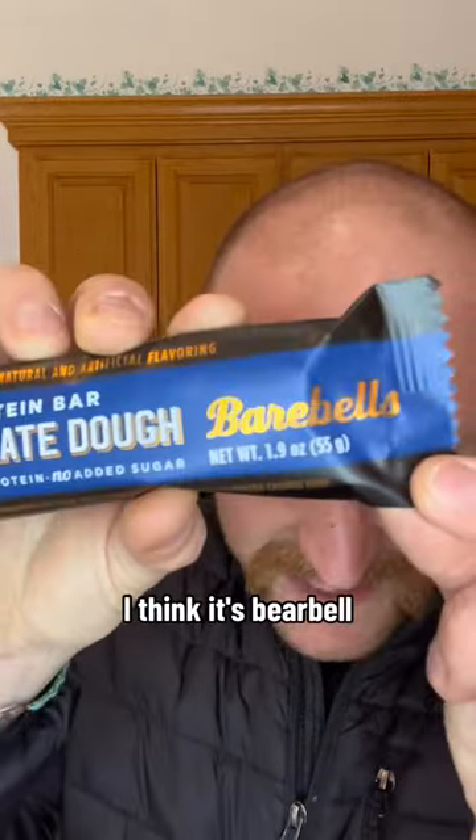Bearbell's chocolate dough protein bar. On the first one I called it Barbell, but I think it's Bearbell.